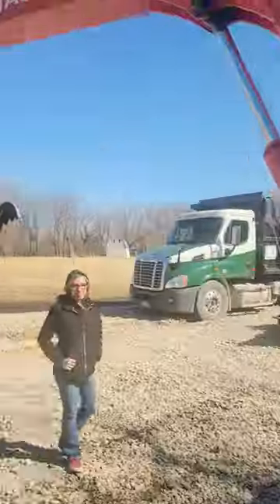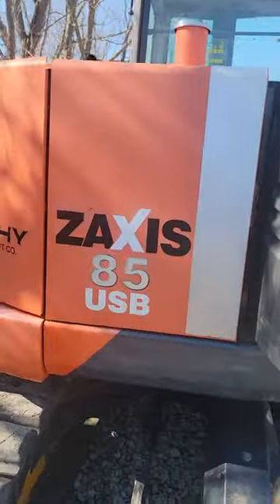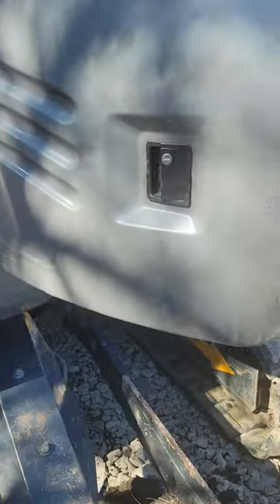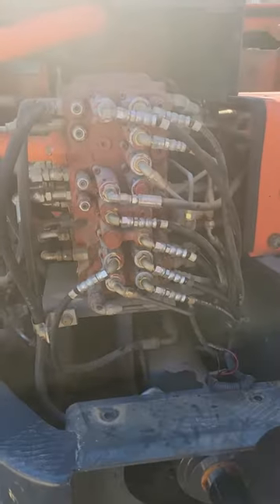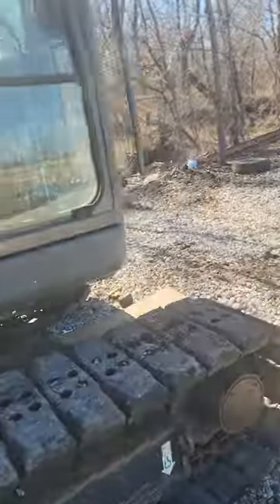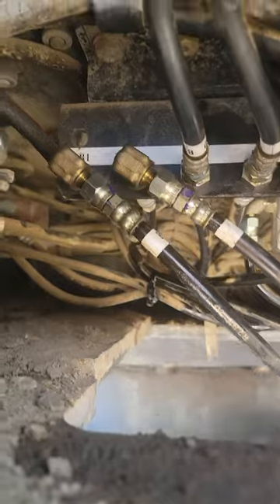This is a Hitachi ZX35 from 2011. I'm trying to switch the controls because they don't have a pattern changer. I thought about trying to move these pilot lines here, but there are two here and two on the back and they aren't going to be long enough. It's kind of a mess. Down here behind this door they've got all these lines you can move around and they're even labeled.